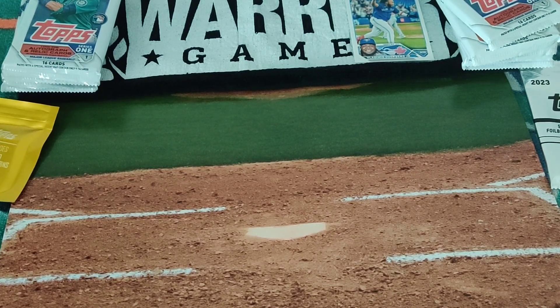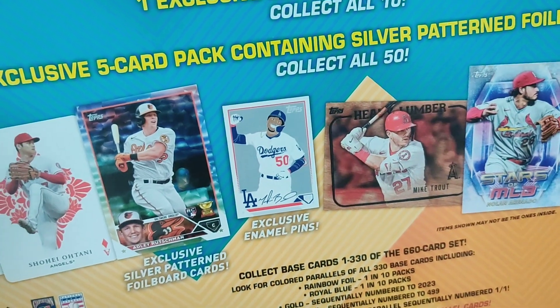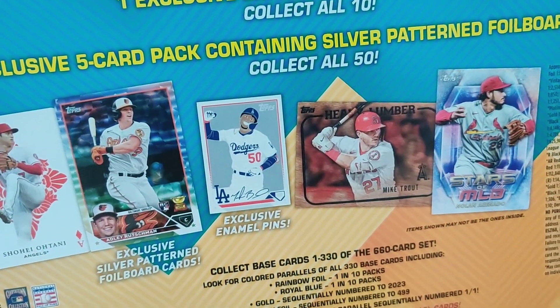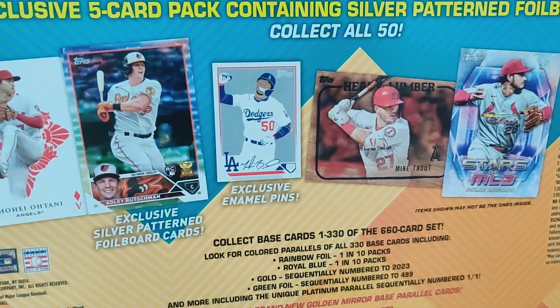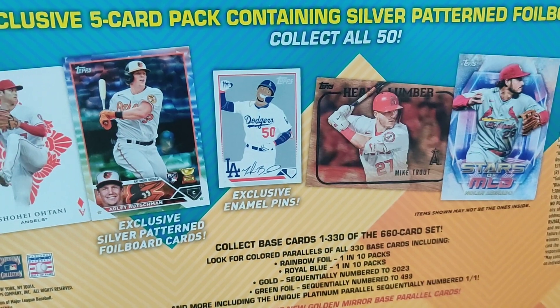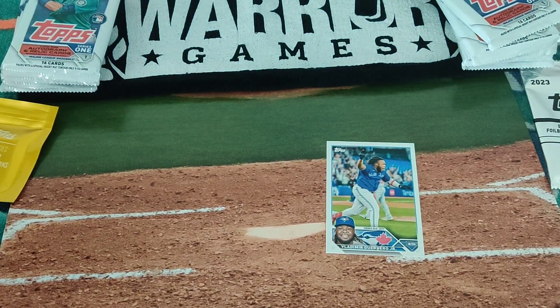Hey everyone, welcome back to another Miami Breaker 305. This time I'm opening up a Topps Super Box. These come with exclusive silver pattern full ball cards and a loose card inside. The loose card that came with mine is the Vladimir Guerrero Jr. — nothing special about it, but it looks fun.